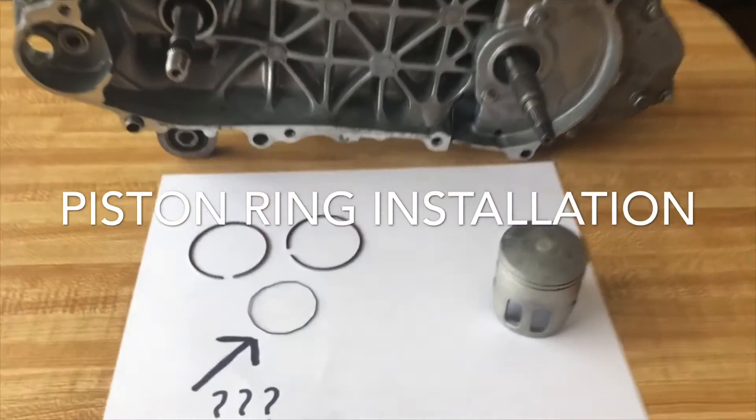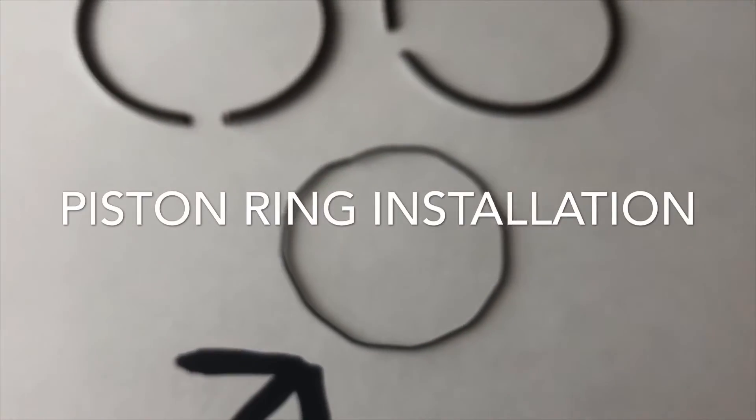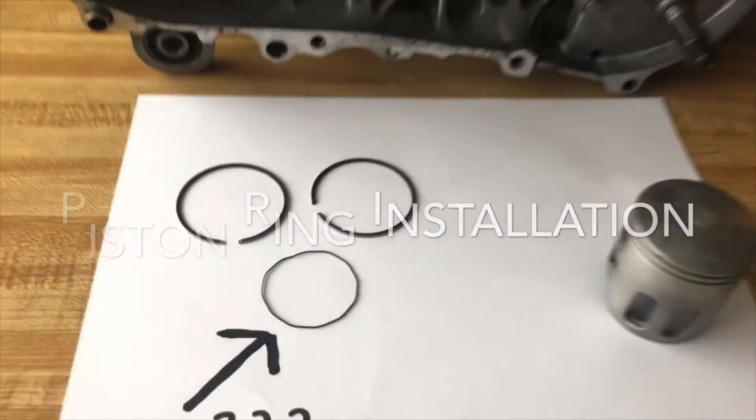Make sure you subscribe so you can get to my other video on piston rings and what the little metal thing is for, if your piston rings came with one. Must-watch video — thanks.